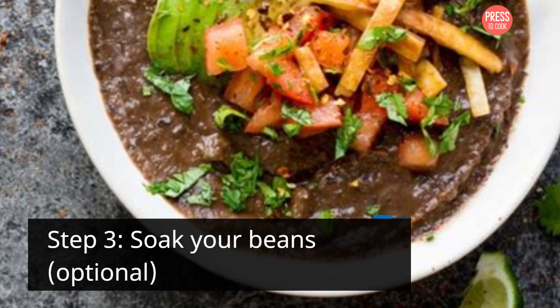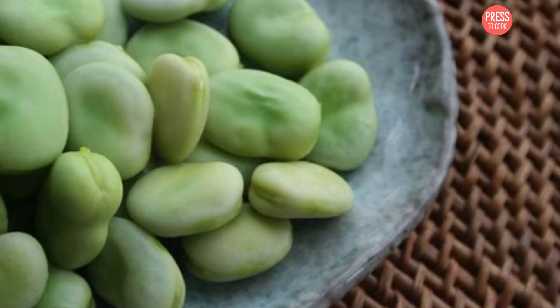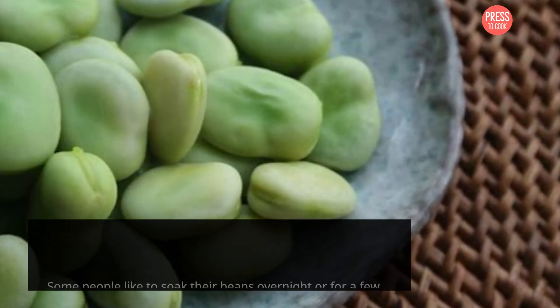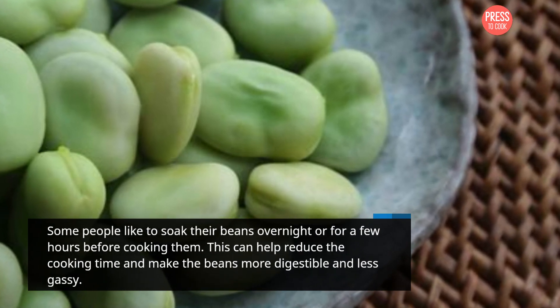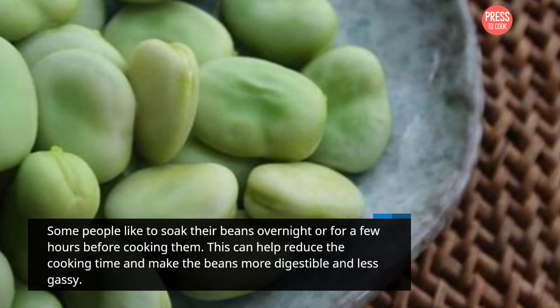Step 3: Soak your beans — optional. Some people like to soak their beans overnight or for a few hours before cooking them. This can help reduce the cooking time and make the beans more digestible and less gassy.